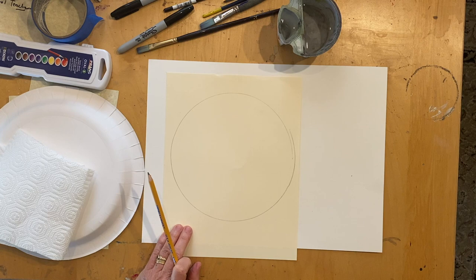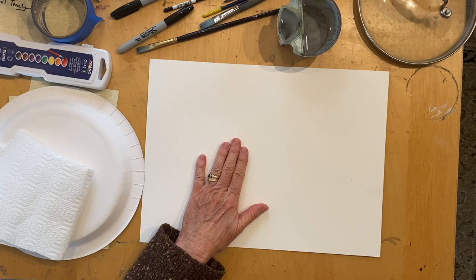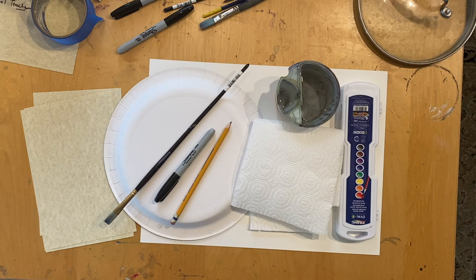That's another option if you don't have a paper plate. Don't forget to put down your art mat or newspaper on your workspace. Those are the materials you will need for today's art project. Now would be a great time to pause your video, get your workspace set up, gather all your materials, and meet me back here and we'll get started.